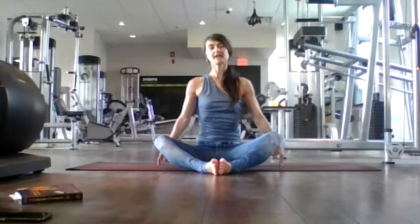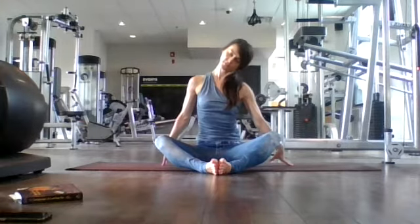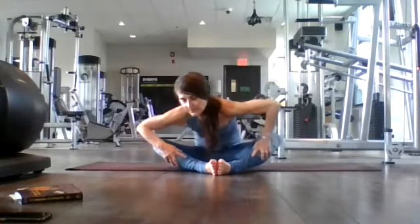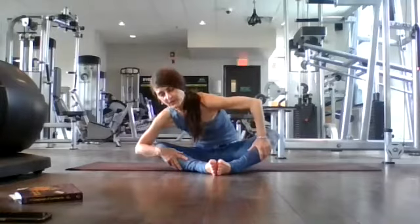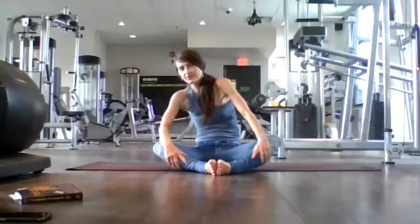Inhale back to center. Again, over to the right. Inhale back to center, nice tall spine, engage your core. Drop your ear over to your left. And back to center. Place your palms on your shins again — we're going to create these nice circles, releasing our lower back in one direction. Nice gentle movements, close your eyes, breathing in and out of your nose. Go to center, then the opposite direction — creating these nice gentle movements, a nice stretch in your back. Move your body with your breath.